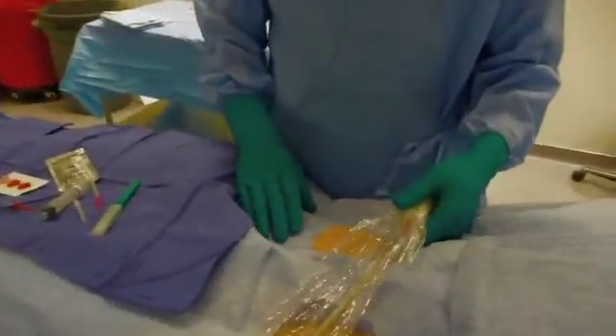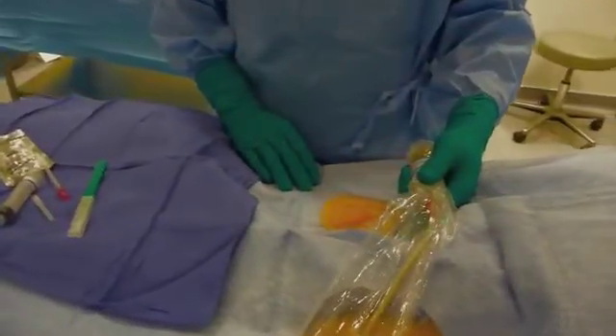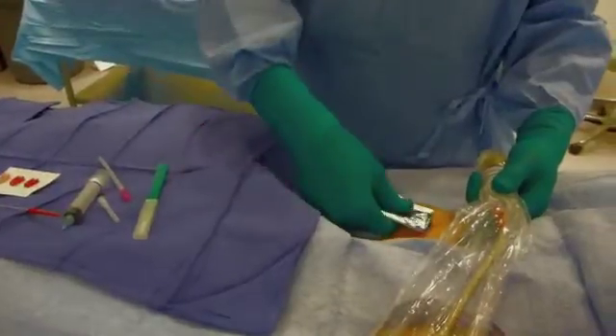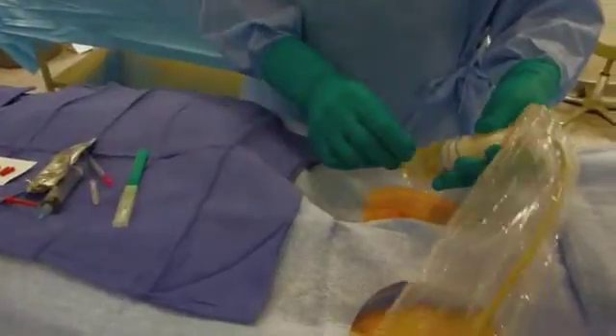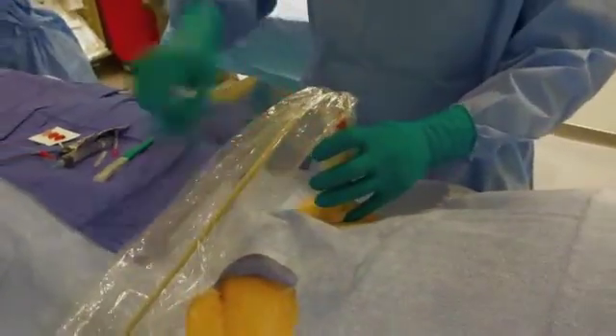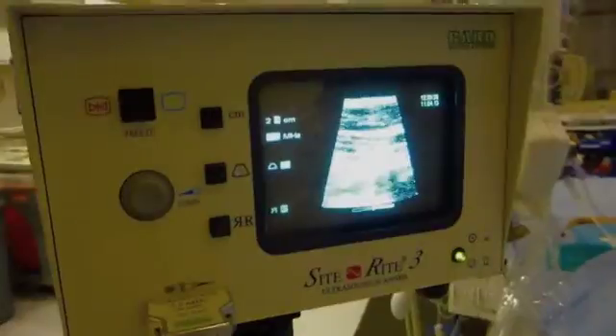We're going to do an ultrasound access — this is a right femoral access procedure. I've put a little local anesthesia in at the site, and now I'm putting the probe down in order to locate the vessel.